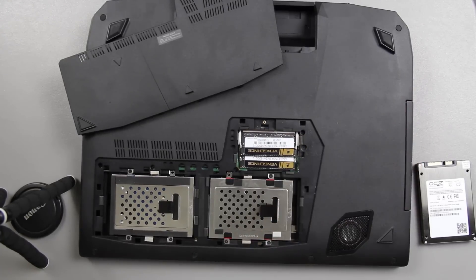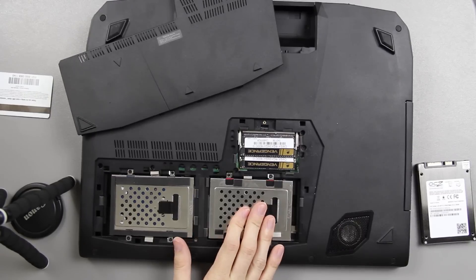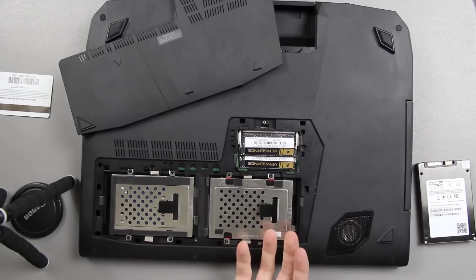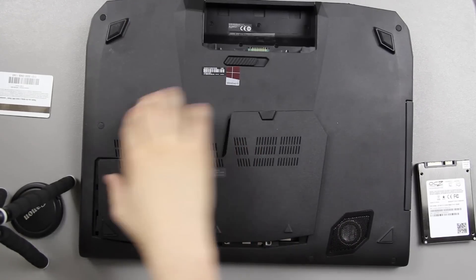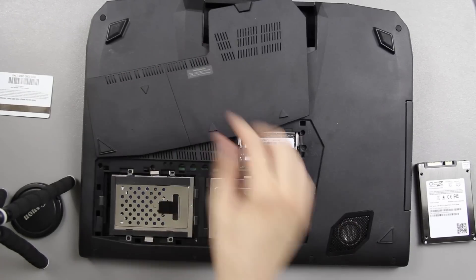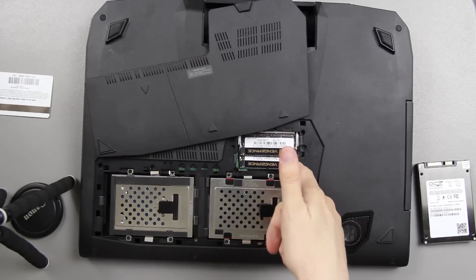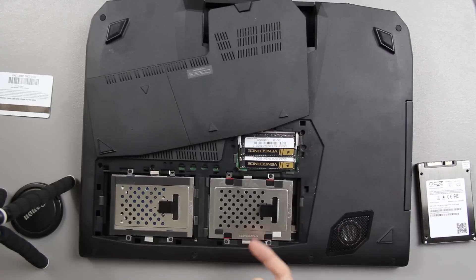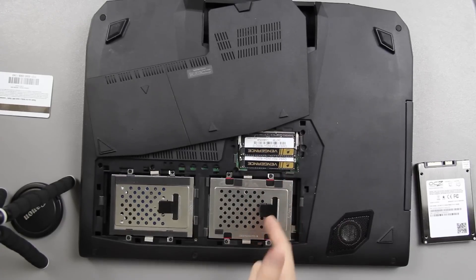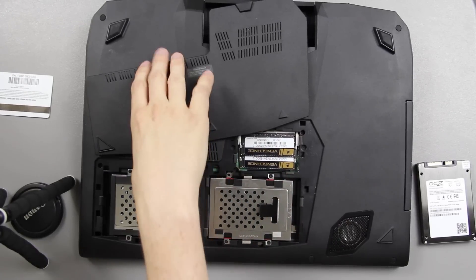Now I'm getting SquareTrade warranty on this laptop — you have 30 days after purchase to do it. I'm going to have to contact SquareTrade and if they say it's okay to take the back off without voiding my warranty, then I will do that and make a separate video getting to those two sticks underneath here. That would be awesome — having 8, 8, 8, 8 — 32 gigs of RAM. That would be insane.